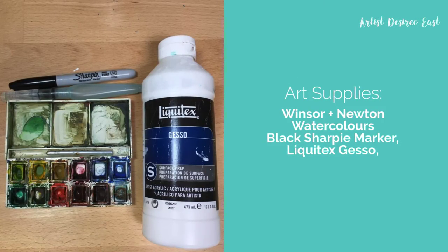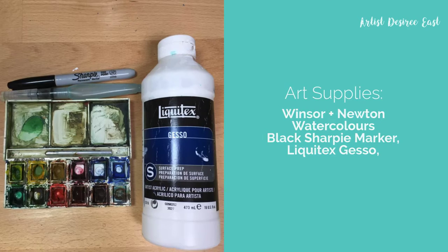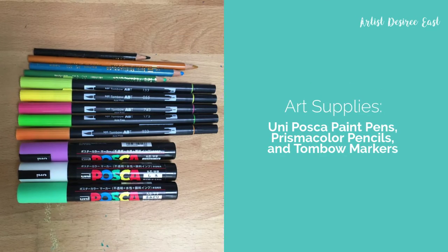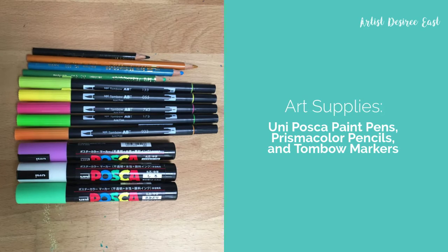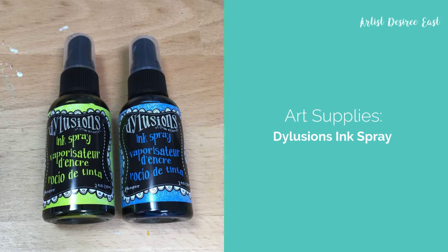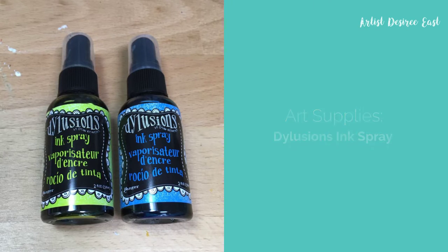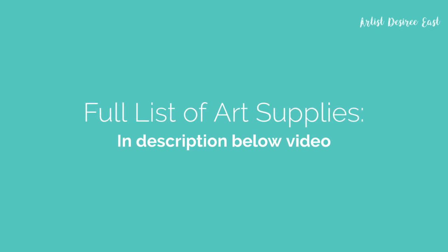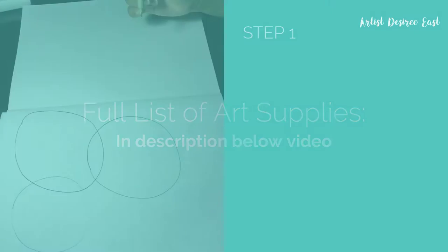You'll need some watercolors, a Sharpie marker, and gesso to start. You'll also need some marking tools like paint pens, colored pencils, and markers. I also added a little tiny bit of ink spray in this demonstration. I have included a list of art supplies in the description below the video, so be sure to check that out.